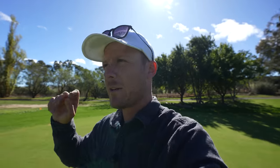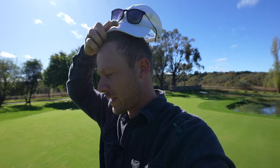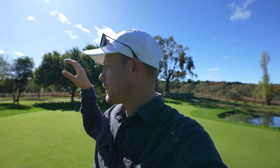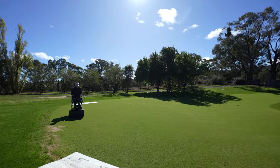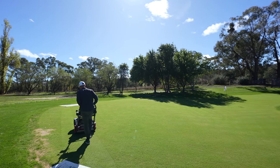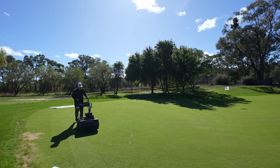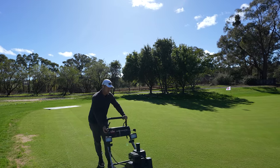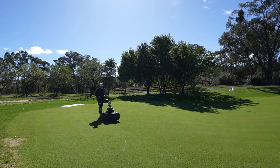We're going to give it a cut today - probably a single cut this morning and maybe a double cut later this afternoon when it's a little bit dry. I want to get a cut on it this morning and then spray our weeds once we've done one cut. We're at 7mm at the moment, but we're probably going to take a lot off because I haven't mowed in four days.